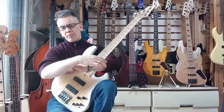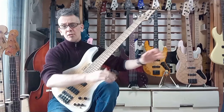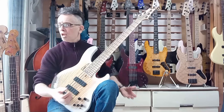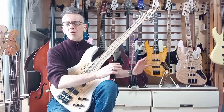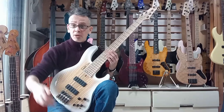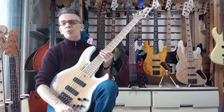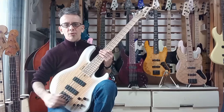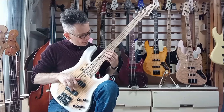I'm Danny Stewart for BassJapanDirect.com with another Naked Sound review, and what you heard at the beginning is this beautiful J-note by Atelier Z, which was recorded direct on my original track into my Focusrite. Links are down below and you can find me on all digital platforms under Danny M Stewart.